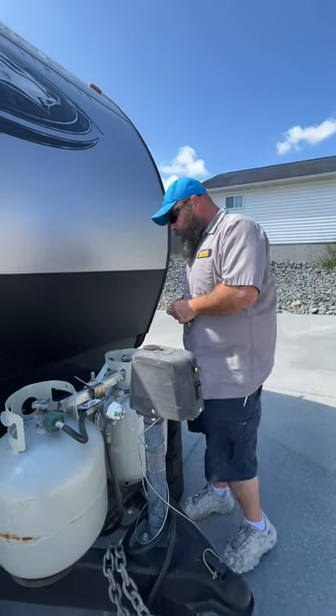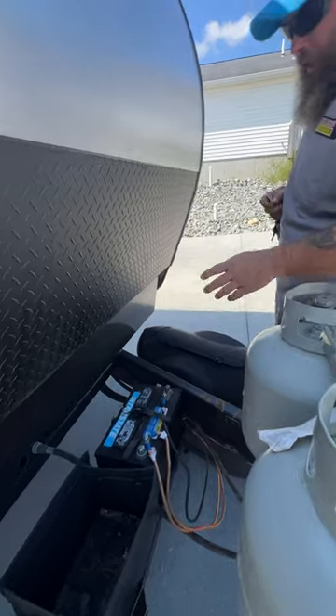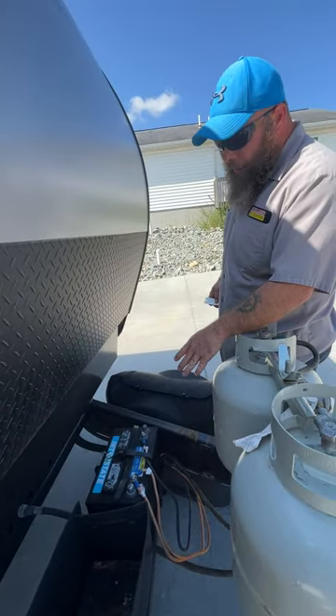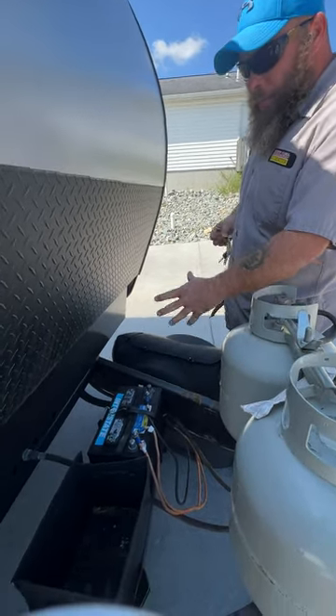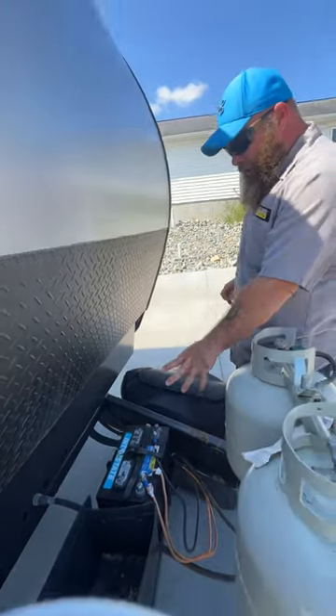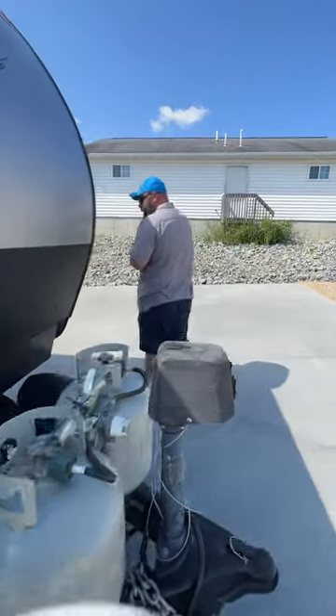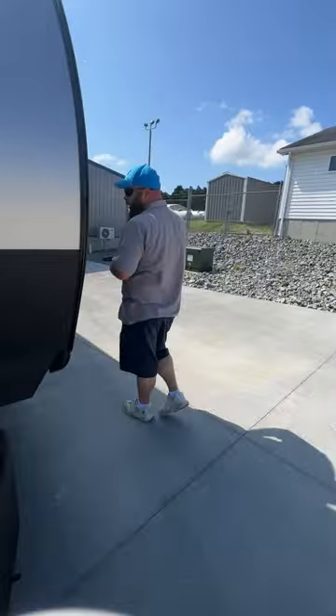Back behind the propane tanks is where your battery is located — it's a 27-series battery. As you can see, the previous owner bought a bigger battery than the box accommodates, so it's sitting to the side with a bungee wrapped around it.